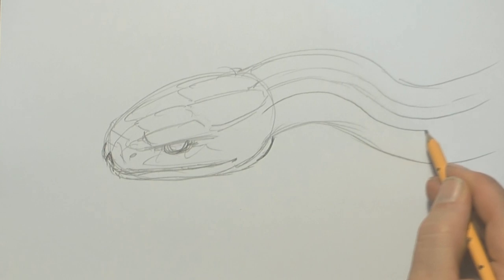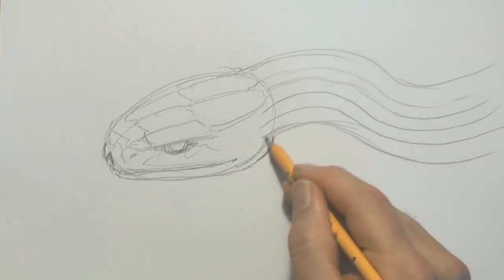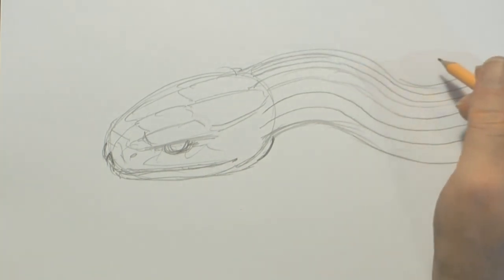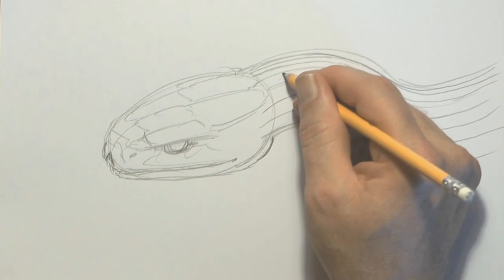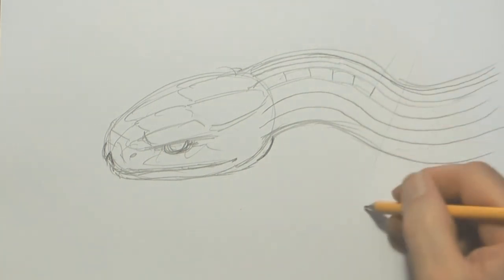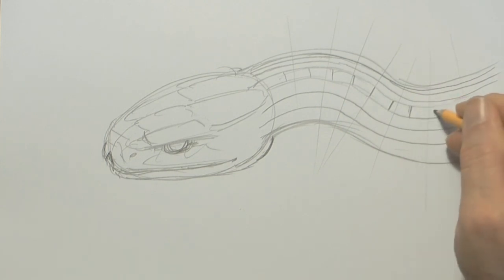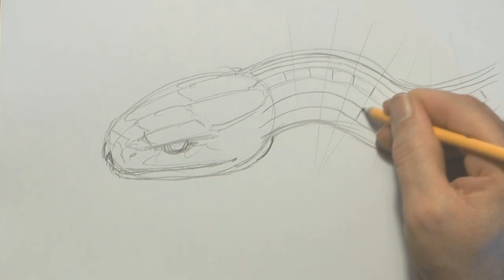Here's another line — basically putting lines like this. These are our guidelines as to where the scales are going to be. Up the top here, I'm going to do a few more; they're going to be half as thick, so they're getting more narrow. This is a bit like doing a brick wall — you just miss a row and then put the next brick in place.